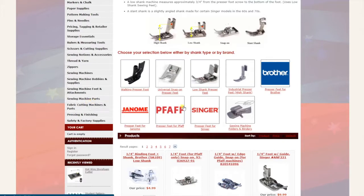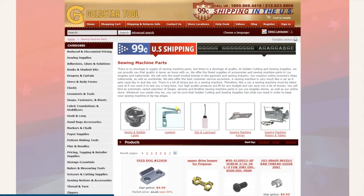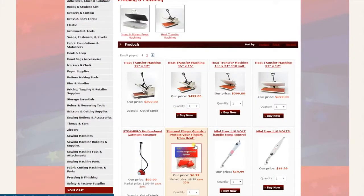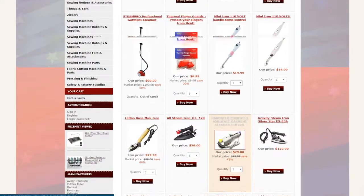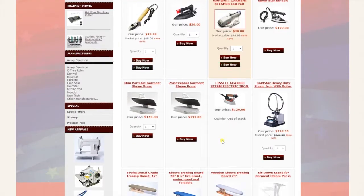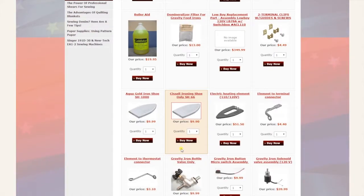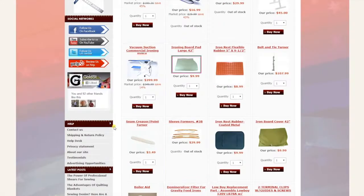Sewing machine parts — parts for sewing machines, with subcategories up here. Sewing machine motors, table knives, oilers and lubricants, loopers and hooks. Next is pressing and finishing — irons, heat transfer machines, steamers, vacuum suction commercial ironing boards, iron shoes and tools.